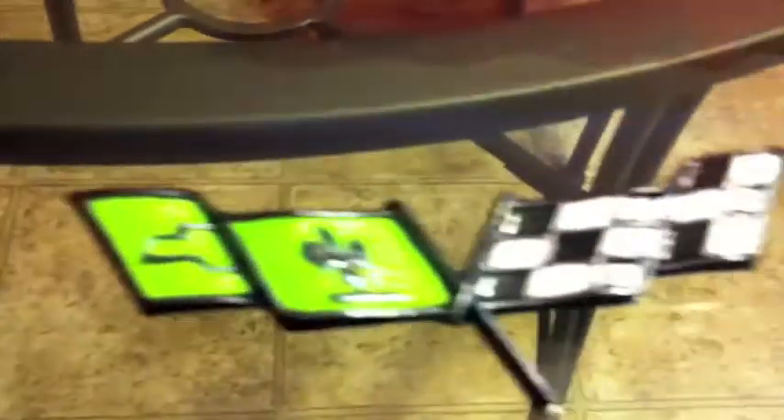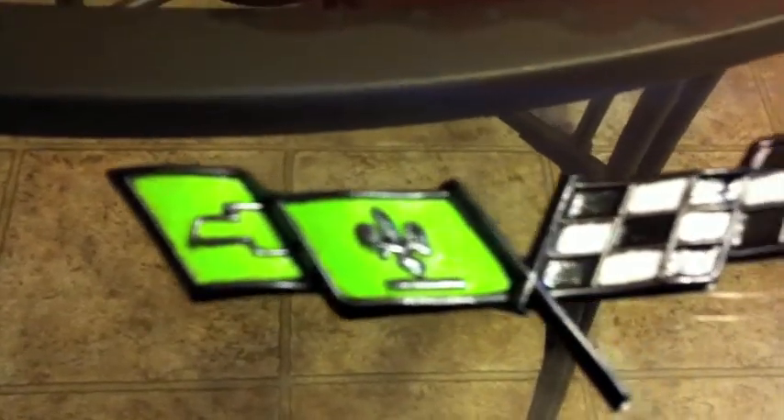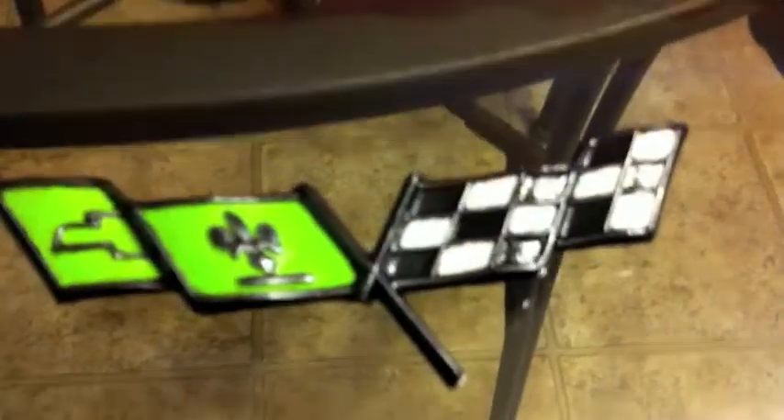Step two is to repaint in the checkered flag and repaint the flag itself green. This is the prototype — the one I did first — because it has the broken flagpole. It's not quite finished yet, and once it is finished it's going to be clear coated and then put on.